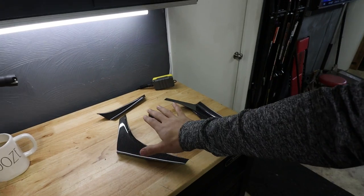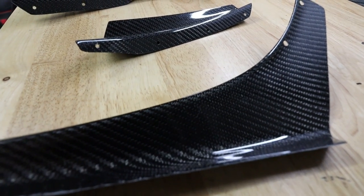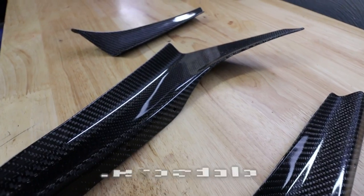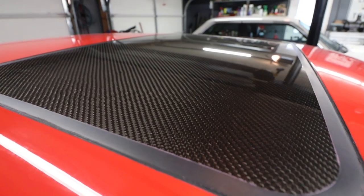So these are a set of double canards for the front. They are legit carbon fiber, very, very light. Picked them up off eBay — link to these will be in the description box. We're going to see how they fit and see if they tie in pretty well with all the other carbon fiber bits on the car.